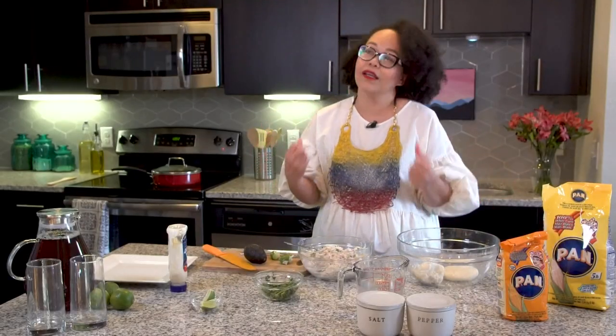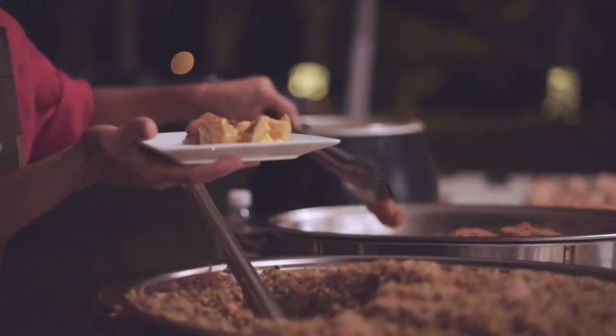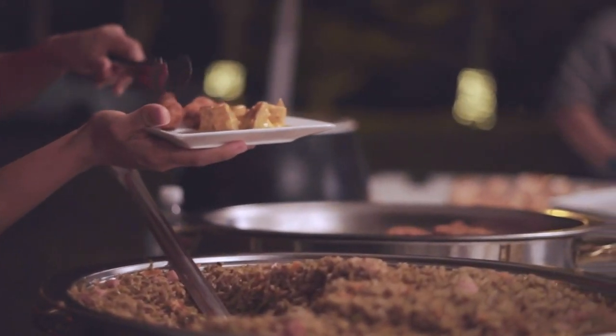Today I'm going to show you how to make arepas the Venezuelan way, the right way. If you ask a Venezuelan, do you like arepas? Yes, I like arepas — with a little drama! Our food is a mix of Black, Indian, and Spaniards.